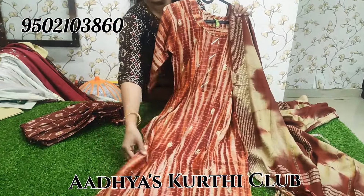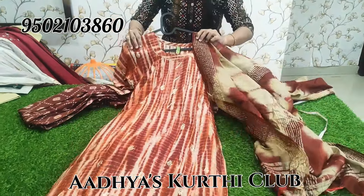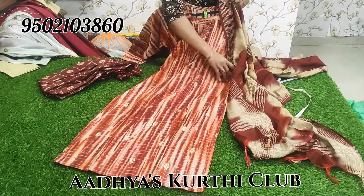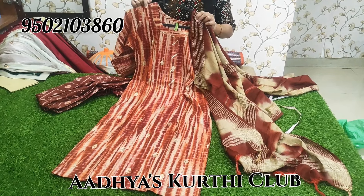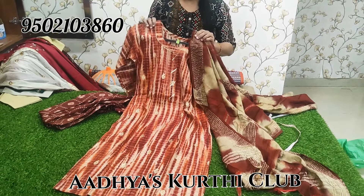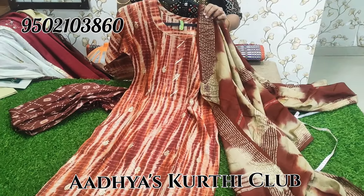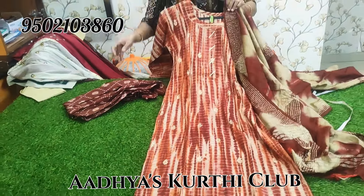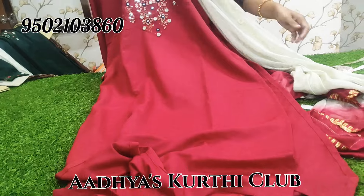M, L, and XXL sizes only — 3 sizes available. M, L, and XXL. Once booked, straight cut. 100 plus clothing. M, small size, L, XL, XXL — price is 800 plus shipping.